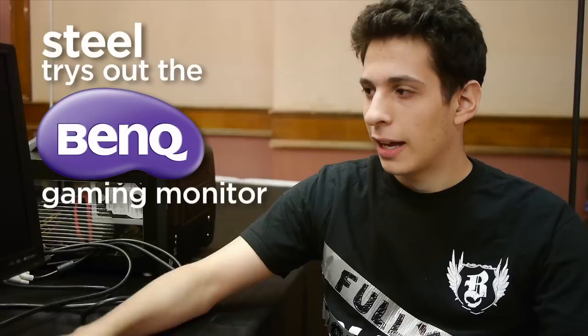Hey guys, it's Steel from Philly Torqued. I want to talk about the BenQ 120Hz LED backlit LCD monitor. I first used this monitor last year when we were at DSRAC and I was instantly impressed with the quality of the monitor.